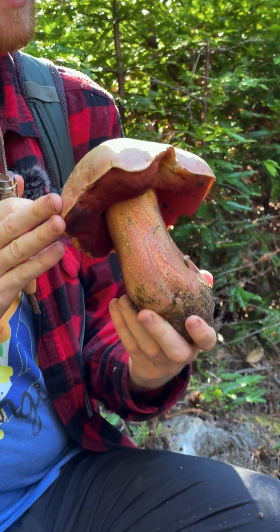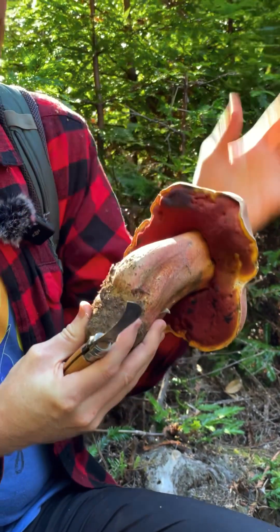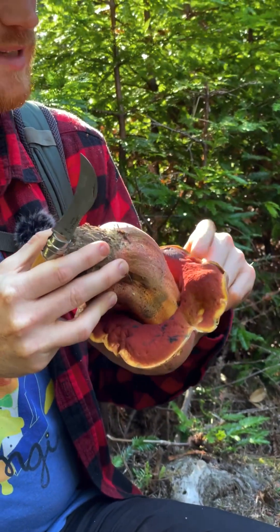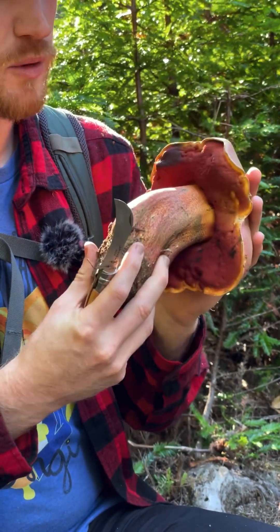So this is Rubroboletus, an amazing mushroom but it's not edible, and per the name Satan's Bolete, can make you quite sick if you eat it. It contains a protein that inhibits translation and protein synthesis, so you want to avoid red-pored Boletes that stain darkly blue and have this big bulbous stipe. It's usually a Rubroboletus, and one of the few inedible poisonous Boletes.